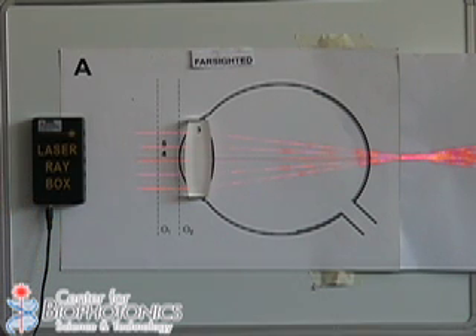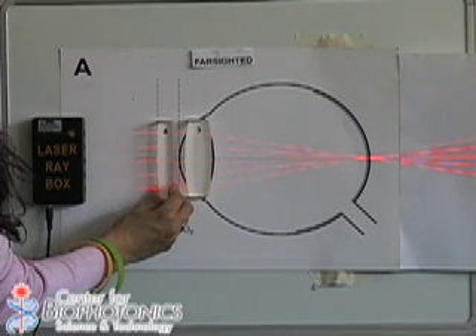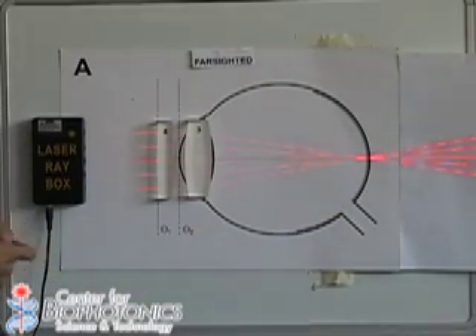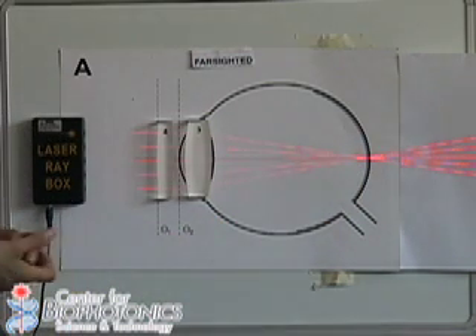To correct this problem, people wear glasses. If we correct the problem with one of our convex lenses, you can see that now we're focusing the light exactly at the back of the eye, and the images will look focused.